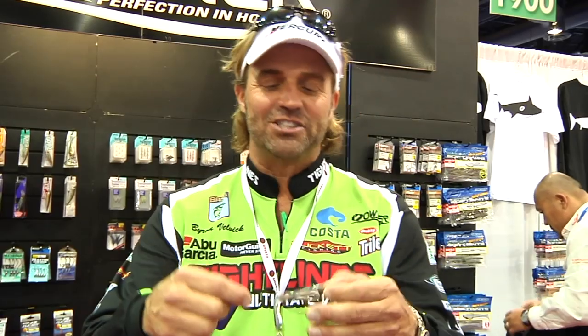At iCast, I love coming by the Owner booth. I know they got some cool stuff — great hooks. But Dennis is always grabbing me and he says, 'I got something new I want to show you, and you got to tell people about it.' It's called a jig rig.